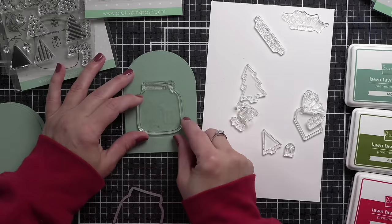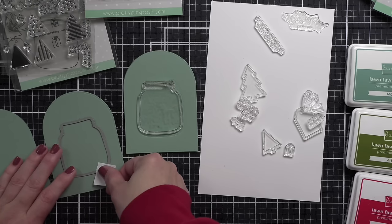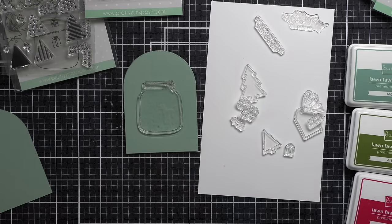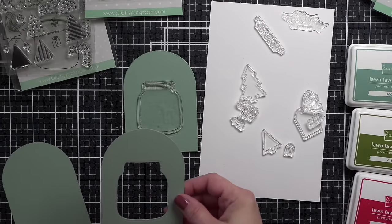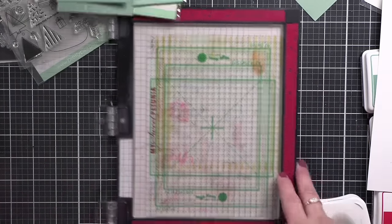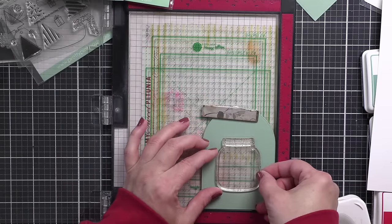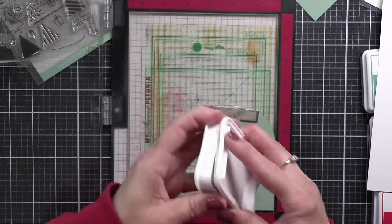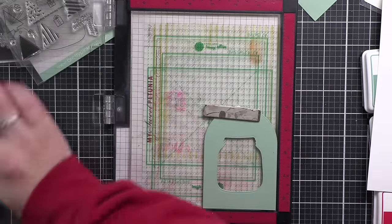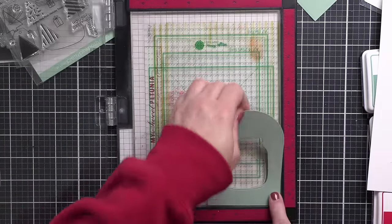In addition to the front and the back, using this arched dome die for the base of my tag, I also need to die cut an acetate panel with that same die — or you could just trim it down. It just needs to cover the back of the tag to create that clear see-through window. This jar die actually has a stamp that goes with it, and we are going to stamp that on acetate using white stays-on ink. I want it to look like a glass jar, and we'll stamp that right there in the window for each of the tags.